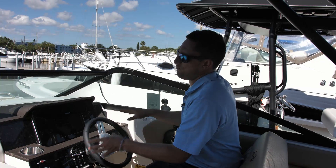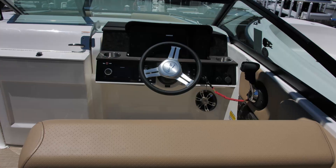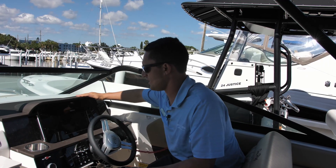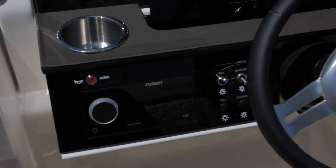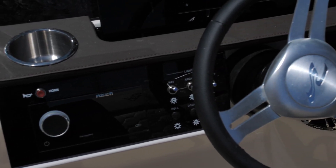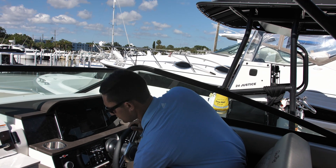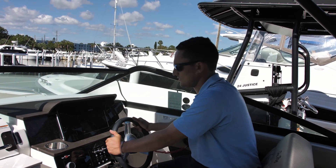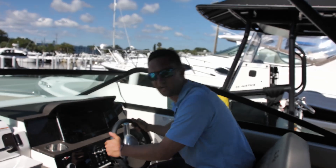Right here you can see where they've really kicked up the luxury a few notches in the SCX series. Look at this leather, the nice digital dash — everything's nice and flush. Of course the steering wheel adjusts to your liking for a really comfortable driving experience. This is obviously where all the magic is going to happen, right here at the helm seat.